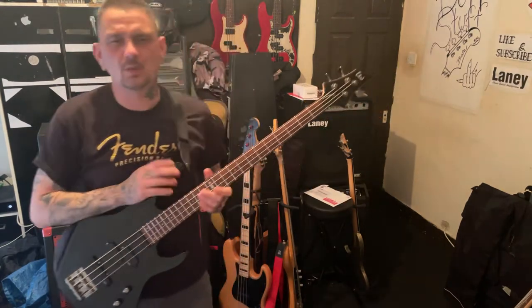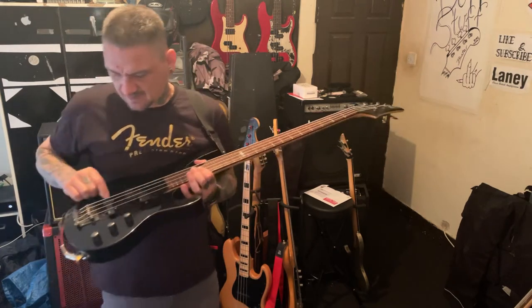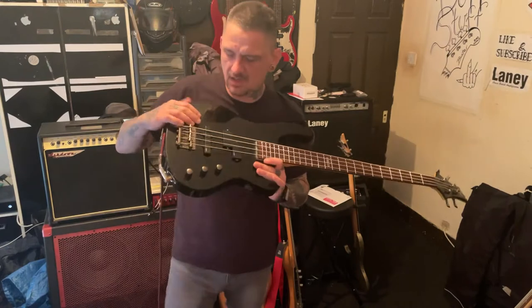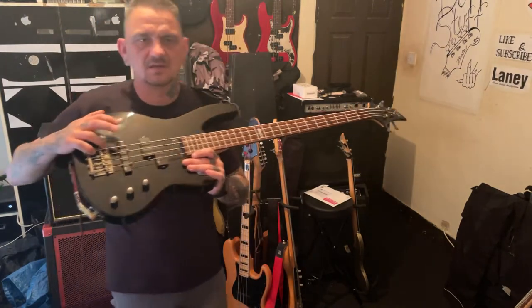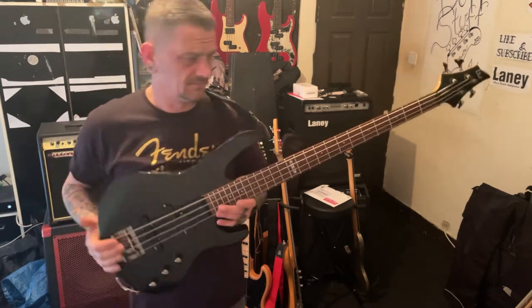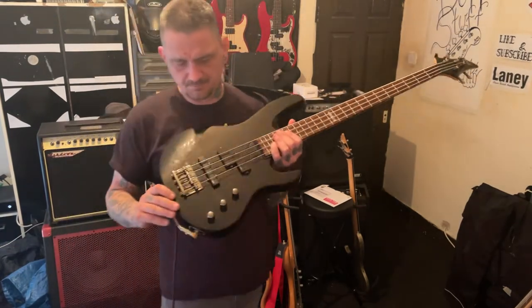It's quite squared off — it's not like the Aria Pro where it's that shape. This is more squared off. It's got a lot of ESP pickups on it. These are ceramic pickups. Just a really nice sounding bass.